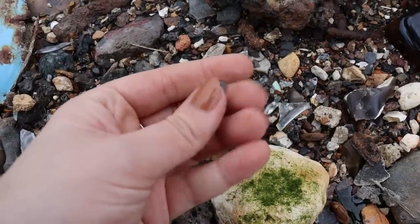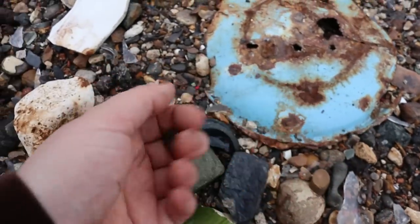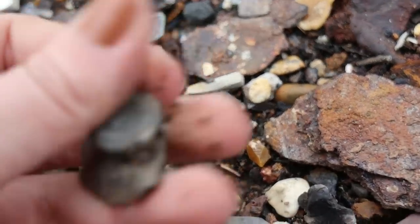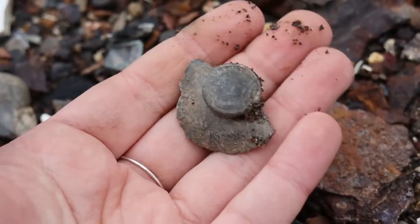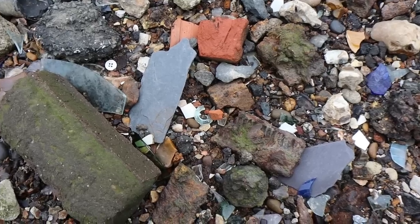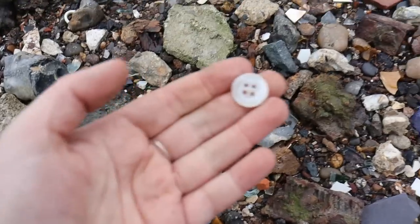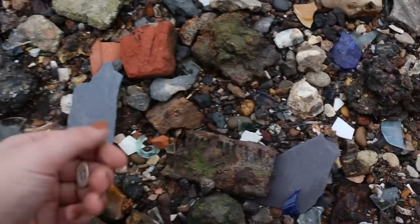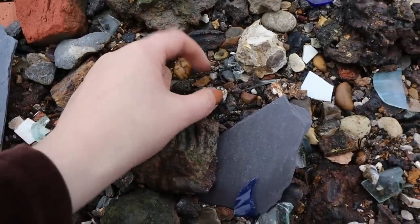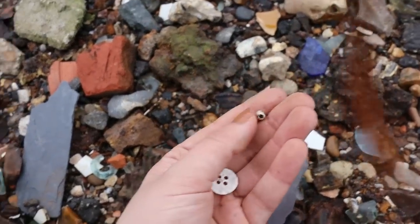Button - unfortunately I don't think it has any writing on it. I wonder if that lid has anything interesting on it. It doesn't look like it, but it's pretty and it's lead, so I won't leave it. There's a big, beautiful mother of pearl button, and then I think that's a tiny bead - oh no, it's something from electrics, I think it might be ceramic.